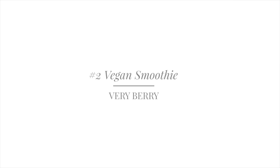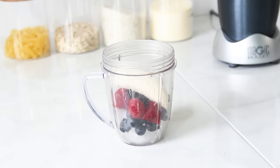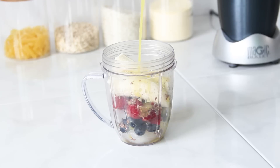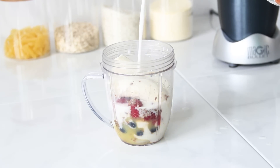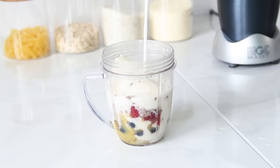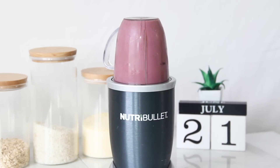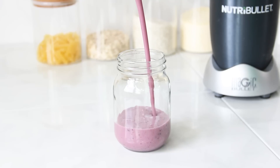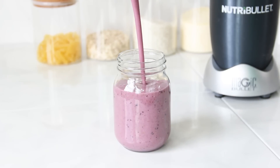For this next smoothie you're going to need ice, blueberries, raspberries, blackberries, one banana, flax seeds, and just a hint of orange juice for flavoring. I'm using soy milk, which is vegan, dairy free, and lactose free — I will leave it for you guys in the description box. I use my NutriBullet system as well and pour this refreshing smoothie.